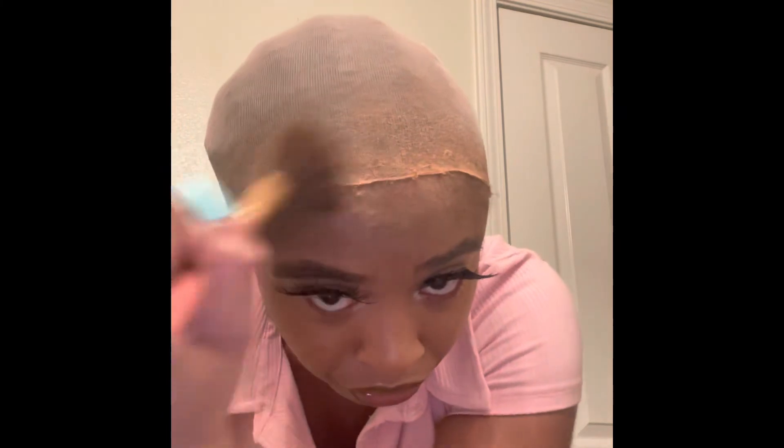Now I'm putting makeup on my cap. I'm using Fenty Beauty pressed powder by Rihanna and I'm covering the front of my cap and the sides. You don't have to overdo it with the makeup — it's just there to make sure that when you lay the lace, you have an even skin tone match between your lace and your skin.